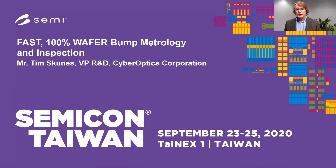Good afternoon. I'm Tim Skunas, Vice President of R&D for CyberOptics Corporation, and the title of my talk is Fast 100% Wafer Bump Metrology and Inspection.